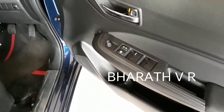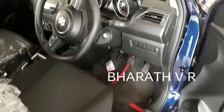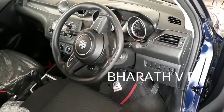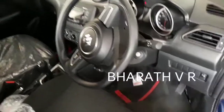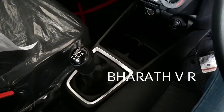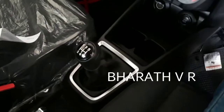Coming to the interior, on the door you are getting ORVM controls and window controls. The interior is not looking very premium compared to the Grand i10, Elite i10, or the i20. This is the 5-speed manual transmission, and the gear leather is very good in quality.